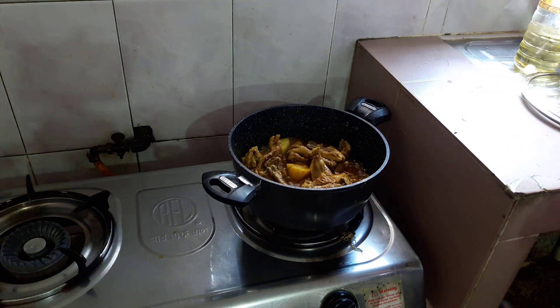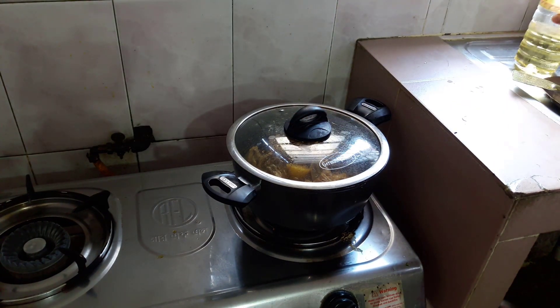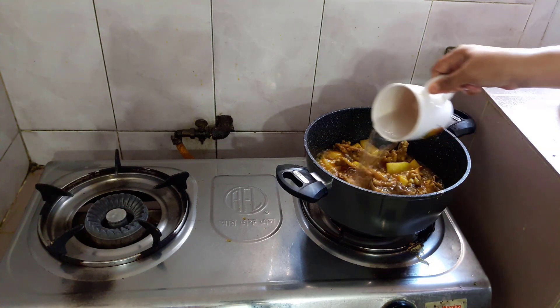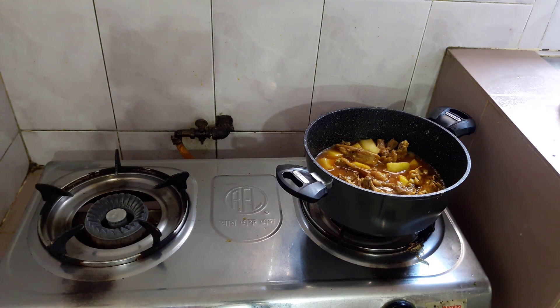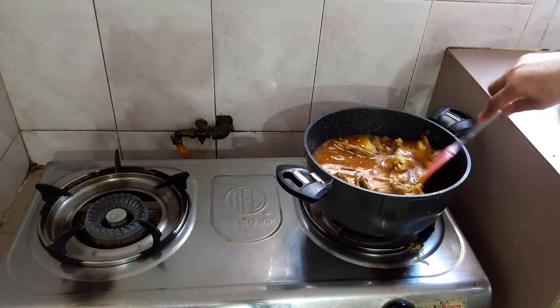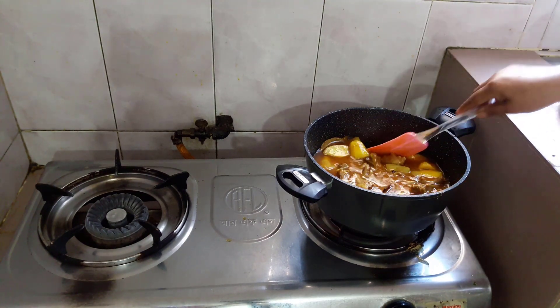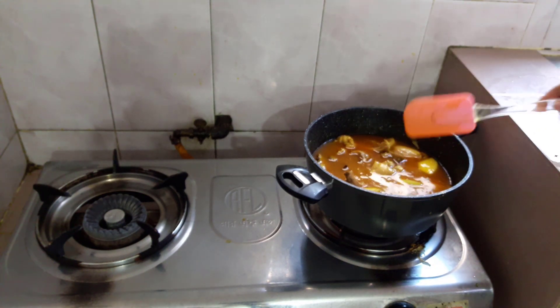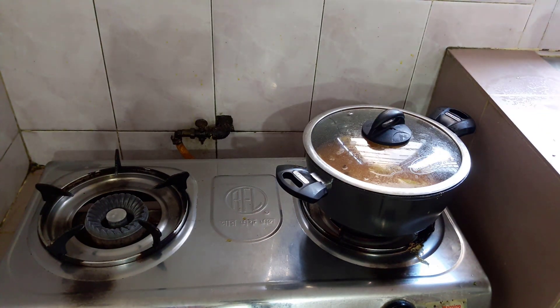When you cook it, you will need to mix it up. Put a little bit of water on the side. Then we will try to cut the ground like this.